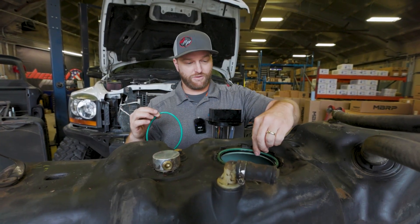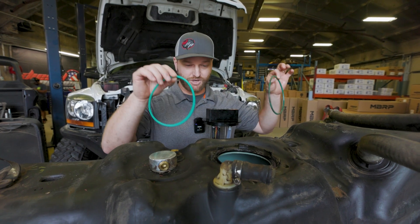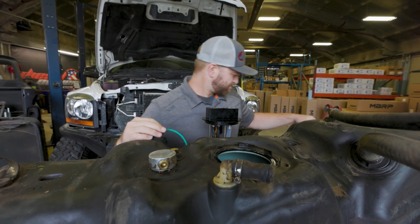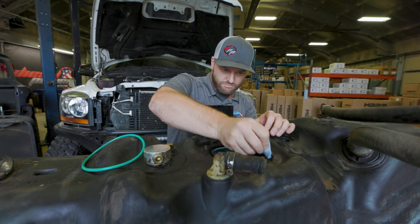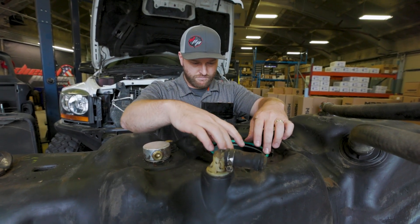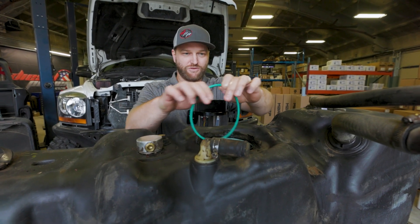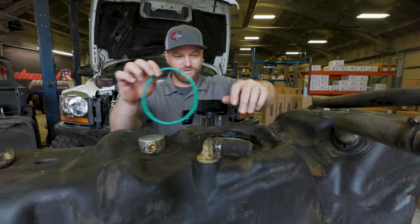The kit comes with a new ring so we can get rid of this old one — it's probably seen better days. So we're going to get it cleaned up, put a new o-ring on it, get some lube on there — just use a little bit of the residual diesel hanging out on the bottom of this thing.